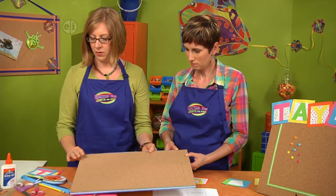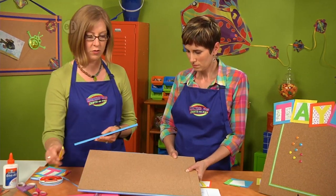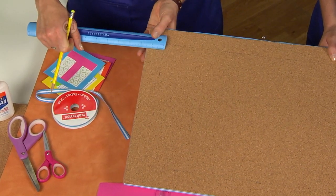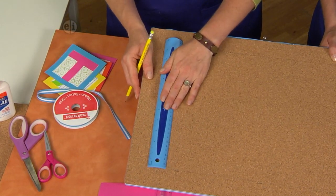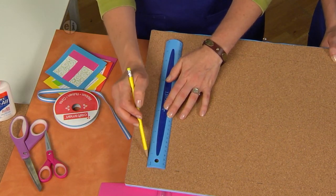Then you're going to use a ruler to mark an inch and a half all the way around, creating a place to put your ribbon on the front of the board. Mark here at an inch and a half with your pencil, then lay it down and run a line with your ruler. You're going to cover this up with the ribbon.